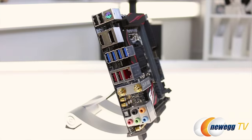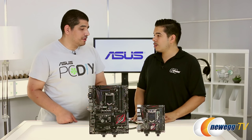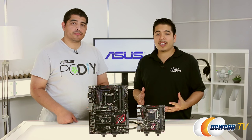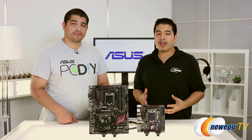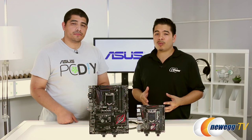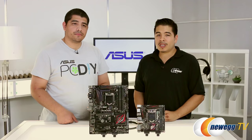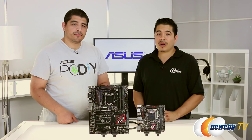Thanks again to JJ for joining us and introducing this brand new line of motherboards. It's always great being here and giving you guys a first-look opportunity at all the hard work we put into our next generation motherboards. Once again, if you haven't checked out our mainstream motherboards series video or our ROG motherboards series video, make sure you go check those out now. We delve deep into these motherboards, so make sure you check those out. Thanks for watching — we'll see you next time.